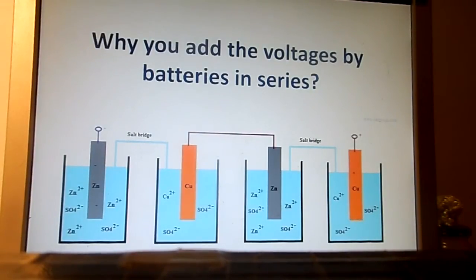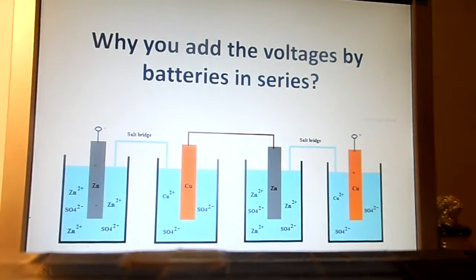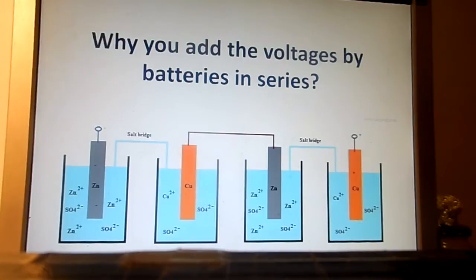Why do you add the voltages of batteries in series? You could explain this with a water analogy.